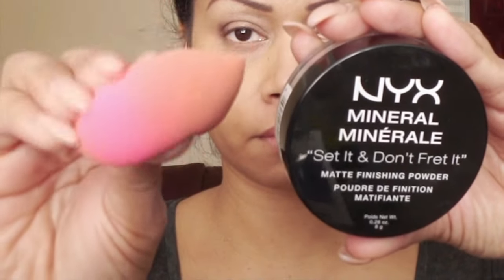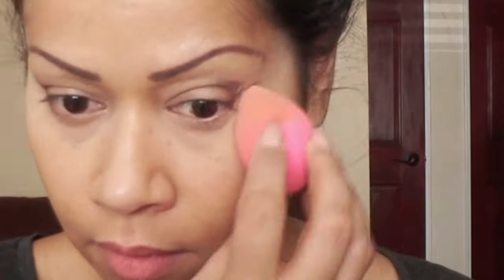I'm going to go in with my NYX Mineral Set It Don't Fret It using my Beauty Blender and start the baking process now. I don't start the baking process at the very beginning because I've noticed it just seems to be a little too overdramatic when I brush it away.